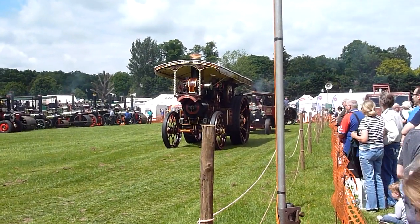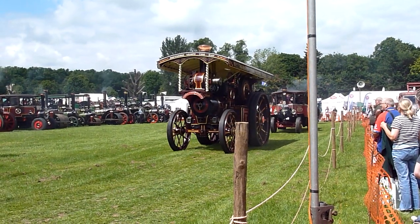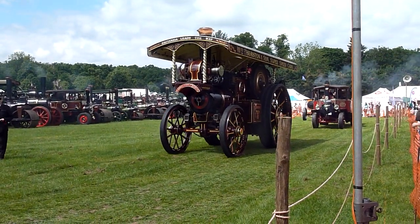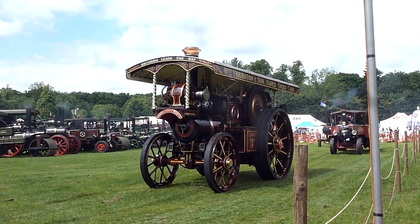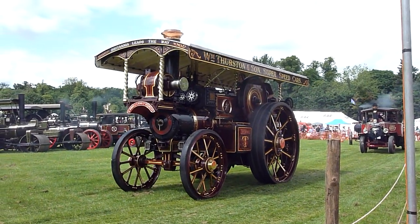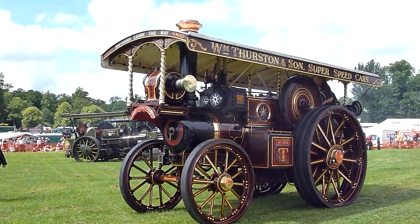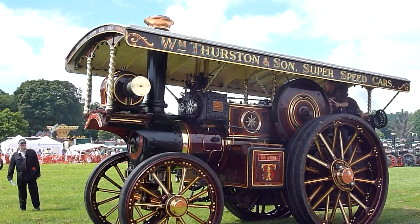The glamour girls of the steam world, of course, are the showman's engines. People would have seen first films that show travelling fairgrounds and this sort of thing. The rides would have been powered by these things. You would have had people looking in amazement at electric light for the first time, all coming from the generator on the front. On big fairgrounds you'd have perhaps six of these in a line, side by side, with one man hurtling from one to the other trying to keep all six going at the same time.